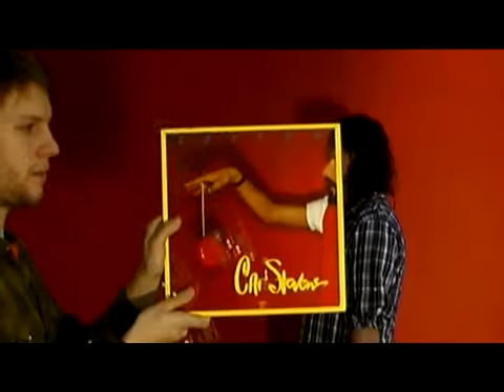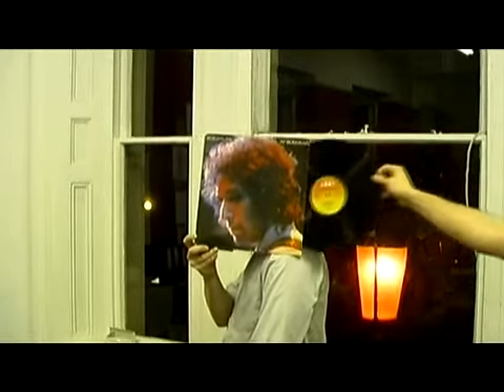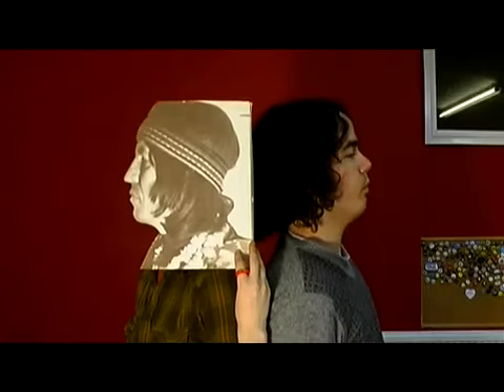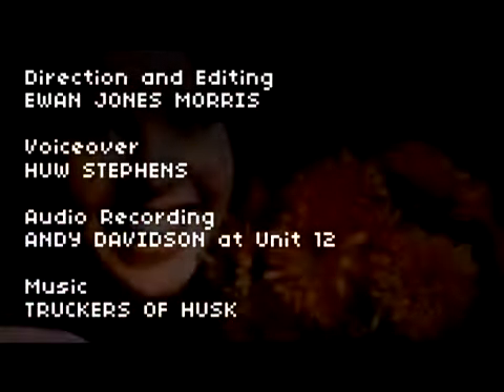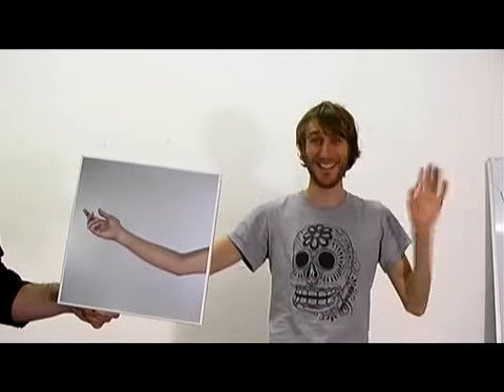Remember, sleeveface is only limited by your imagination and record collection. Happy sleevefacing!